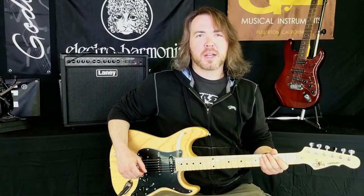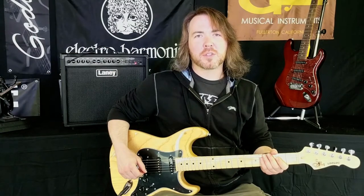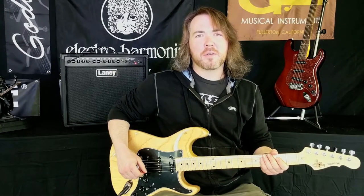Hi everyone, I'm Nick from NewarkMusical.com and today we're going to be comparing the G&L Legacy and S500 electric guitars.